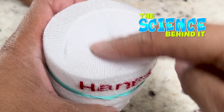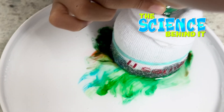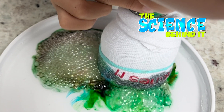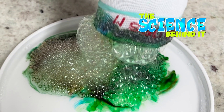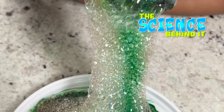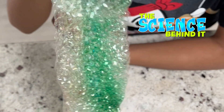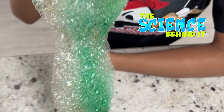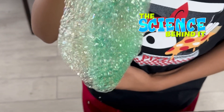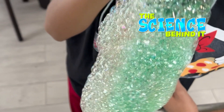Each small gap in the sock's fabric is like a bubble-blowing tube. With countless small gaps in the fabric, it blows out a myriad of neatly arranged bubbles. What is a bubble? A bubble is just air wrapped in soap film. Soap film is made from soap and water. The outside and inside surfaces of a bubble consist of soap molecules with a thin layer of water between the two — sort of like a water sandwich with soap molecules for bread.